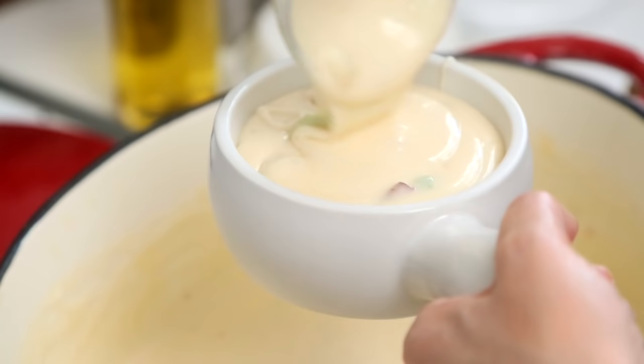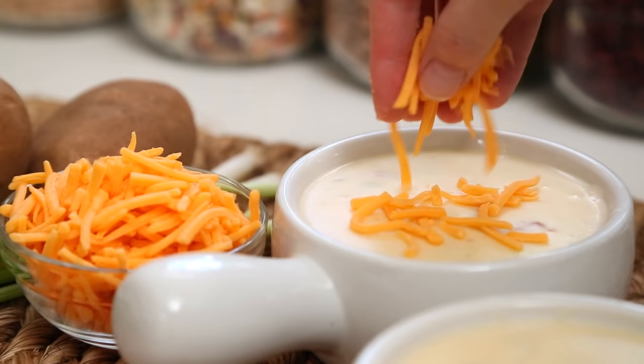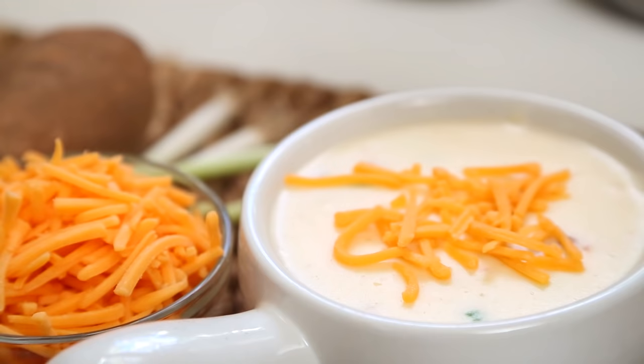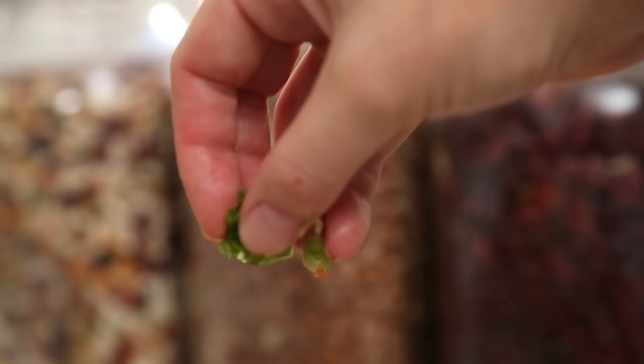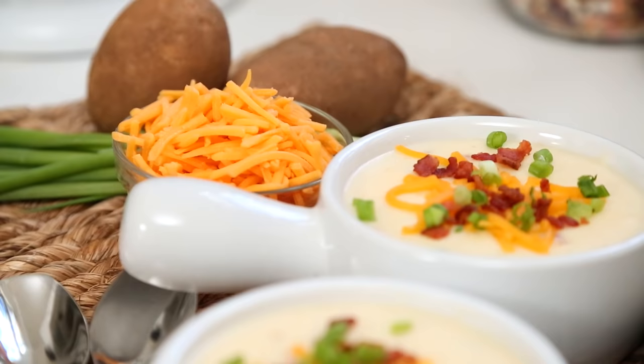I definitely think the cheese has taken it way over the top. I like to serve it with a little bit of extra shredded cheddar cheese, some more bacon, and of course, our finely diced green onion. This is a stick-to-your-ribs kind of soup and perfect for a cold autumn evening.